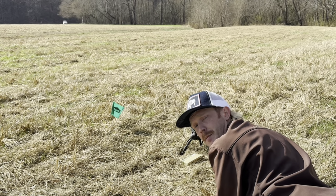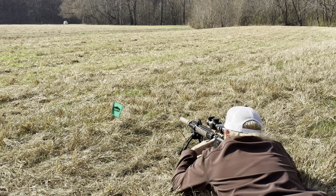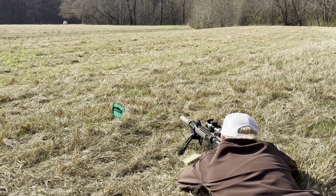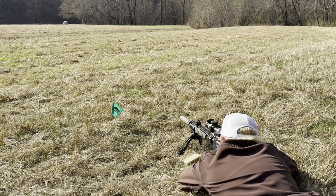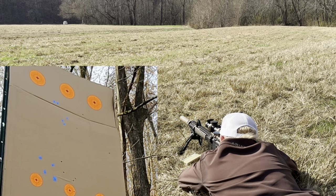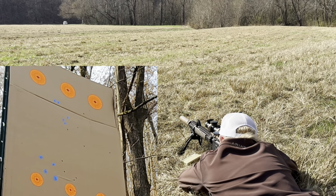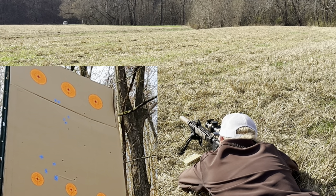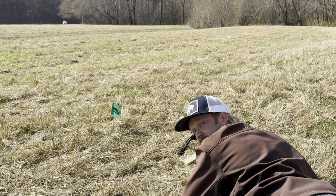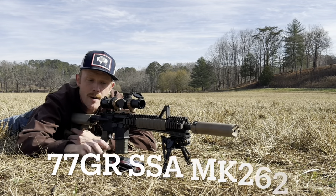300 yards with the M855 — I'm going to shoot the middle dot on the top row. We've got that pretty consistent left-to-right wind, but I'm going to hold dead center of the middle dot and see where they land. Let's swap over to the 77 grain and shoot it again.